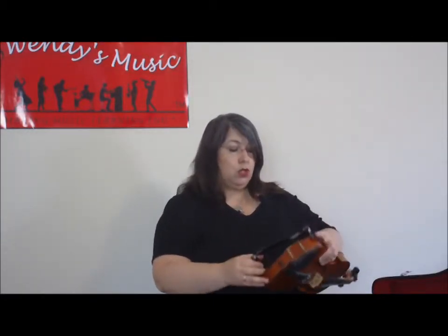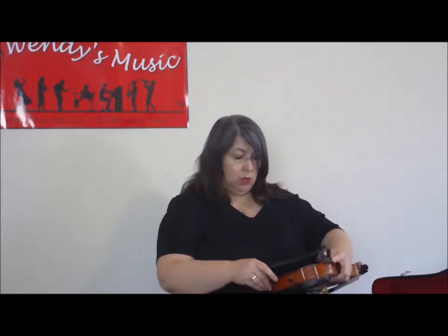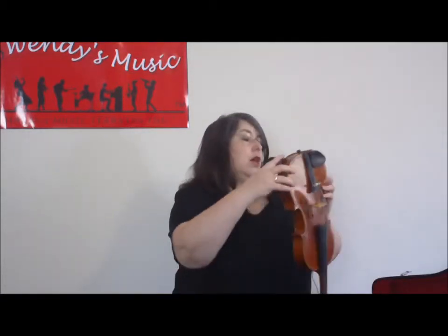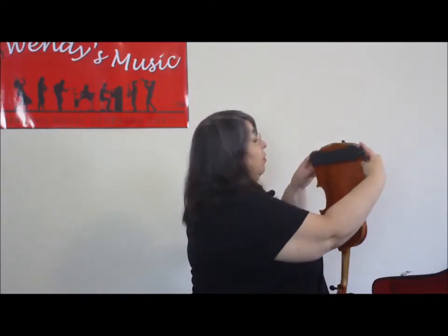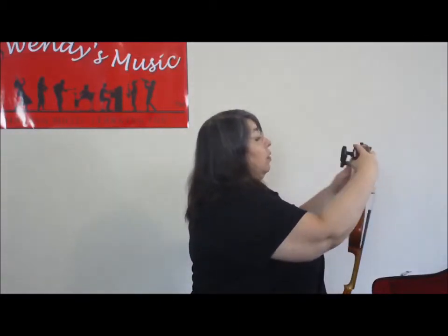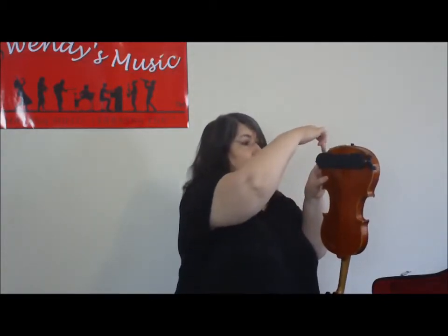In terms of putting it onto your violin, it's got a pair of rubber feet here. Pretty much all the different brands and models will have a pair of rubber feet, and they will swivel in some capacity. You put one pair of feet on at the top, and then put the other pair of feet on. Usually I would stand upright like that to do it.